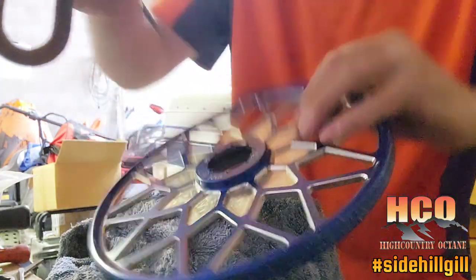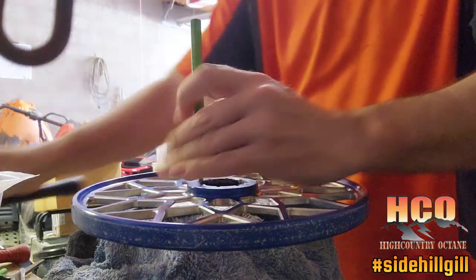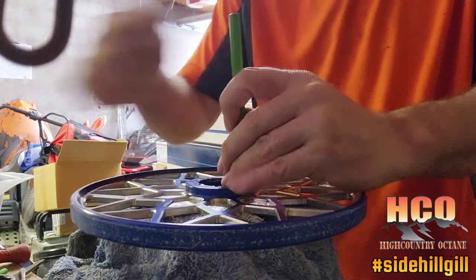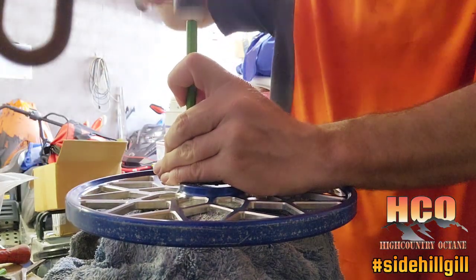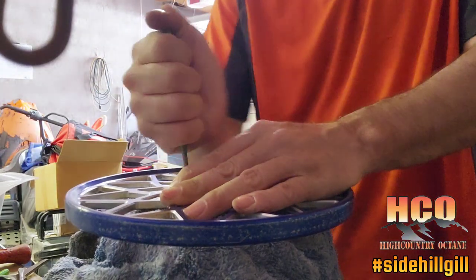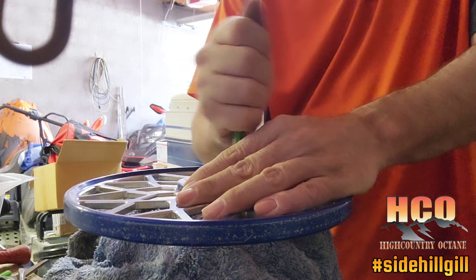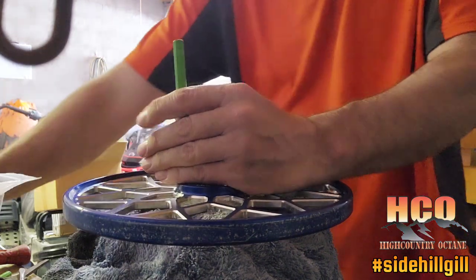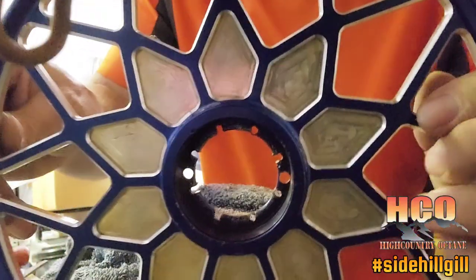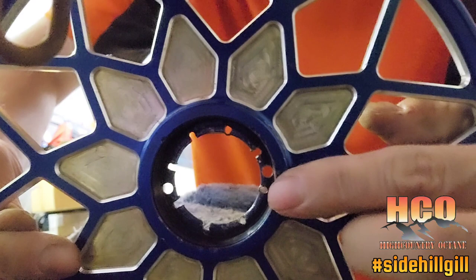The 13/64 drill bit gives me just enough room to get that center punch in. As soon as I whacked it a few times, she was coming out - as long as I don't get my center punch stuck in there. As you can see, she's coming. If the holes get a little tight I can open them up with the next size drill bit - and there it went. Looking at the backside, you can see the holes I drilled are right up against the inside of the hub.